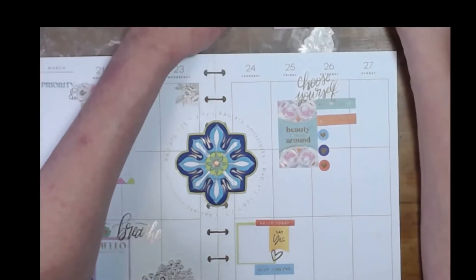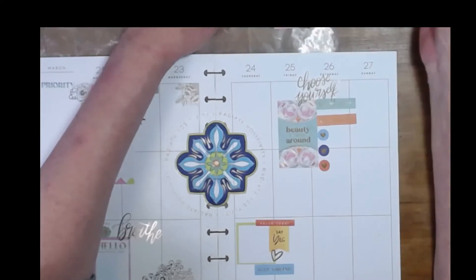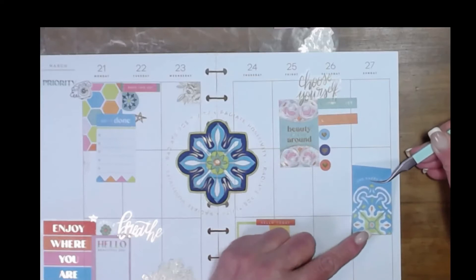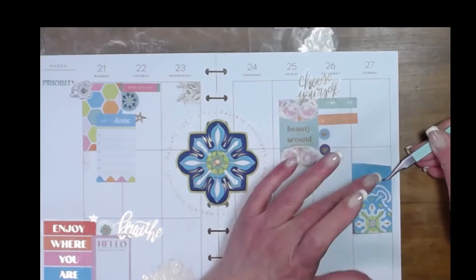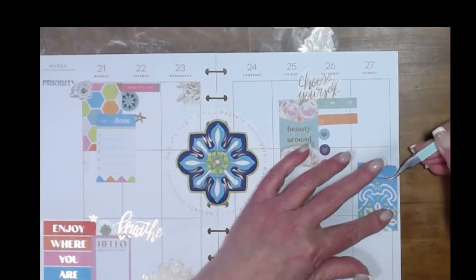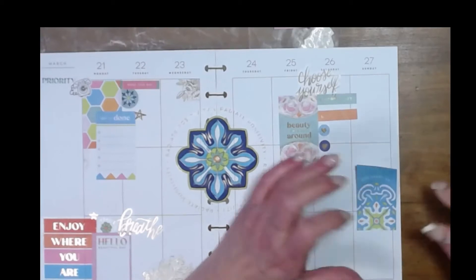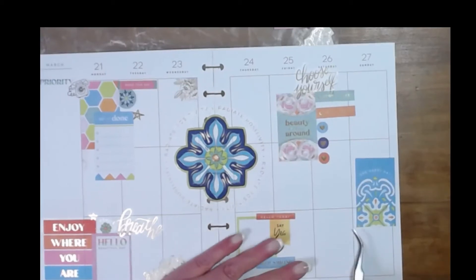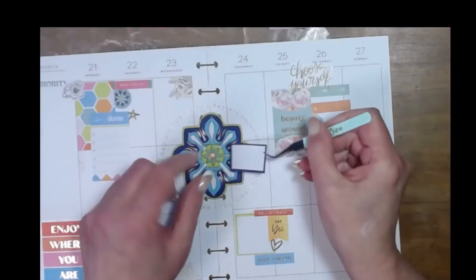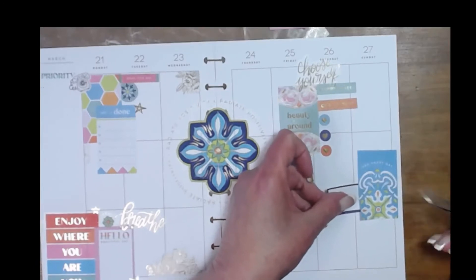Then we have stuff going on for Sunday. I think I'll put this here but not stick it all the way down — take it over this way a little bit, it gives you kind of a little extra space for Sunday if you take it over the line a little bit. And then we've got this beautiful dark blue that kind of matches this tile, and I'm going to go ahead and scoot that there.